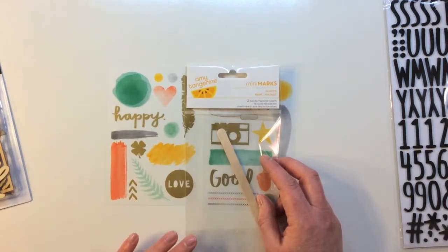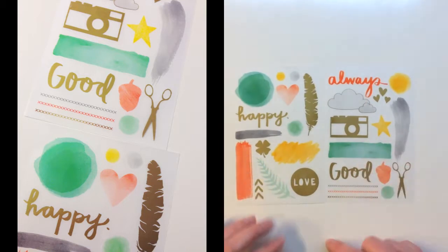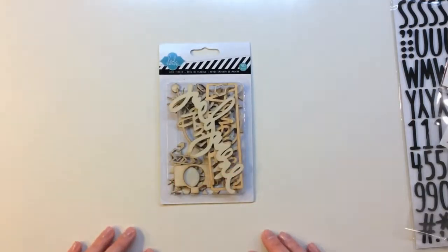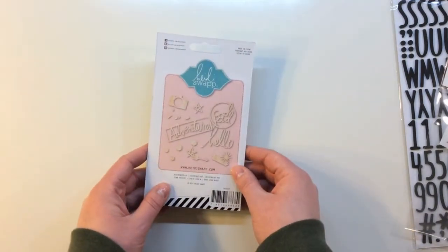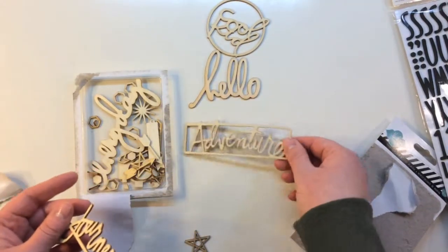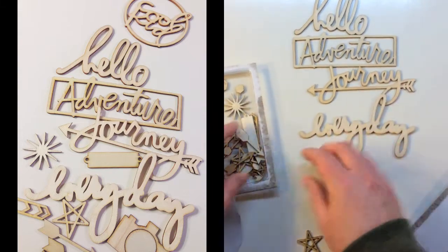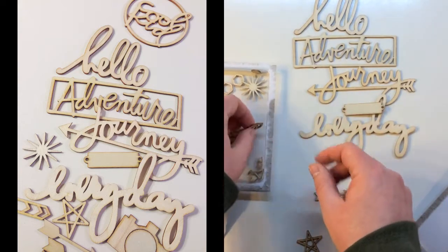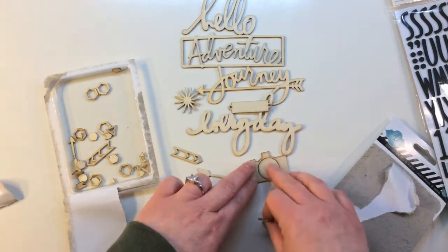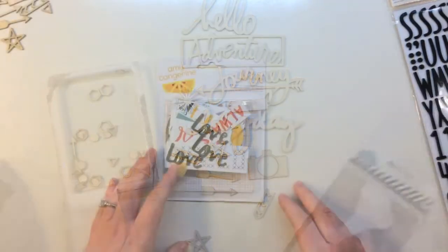The next item is Amy Tangerine Mini Marks rub-on transfer sheets called Painted - really cool, kind of a faux paint brushstroke. You're also getting words like happy, always, and good, and neat elements like a fern, scissors, and an acorn. There's also a pack of Heidi Swap wood veneer with 40 pieces. Inside there are some really cool big wood veneer pieces that say cool kid, hello, adventure, journey, and every day - pretty thick wood veneer. There are also smaller elements like labels, arrows, a cut-out arrow, star shapes, hexagons, a little camera with a removable insert, stars, and tiny triangles.